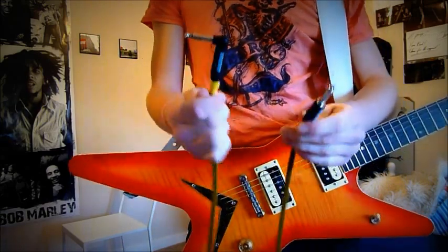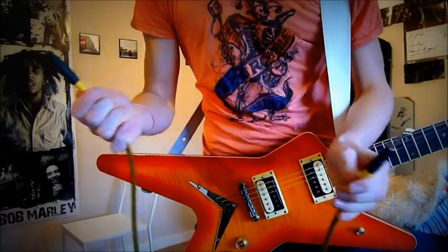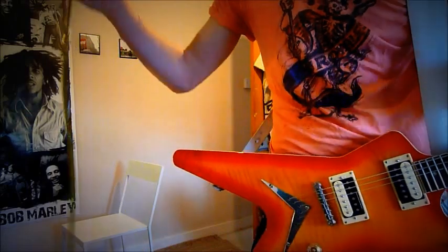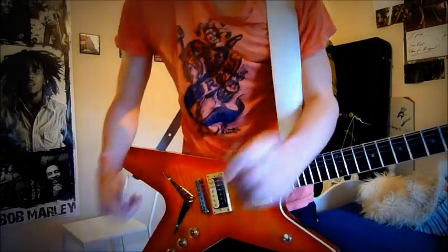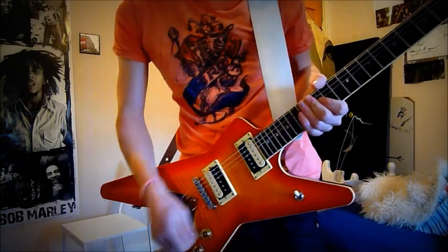I've got the 15-foot straight to right angle one. Just a quick review, but I don't think I'll be buying another cable brand for a long time — I'll be buying more of these.